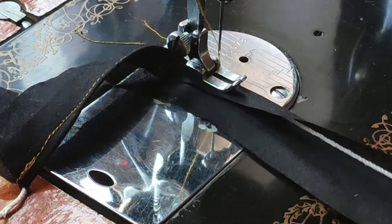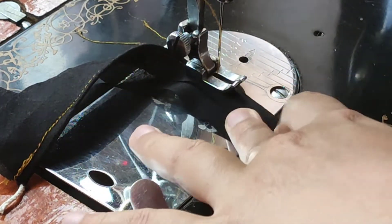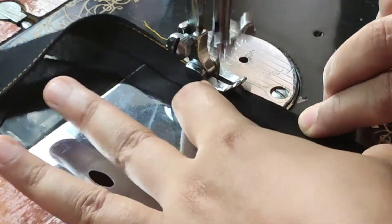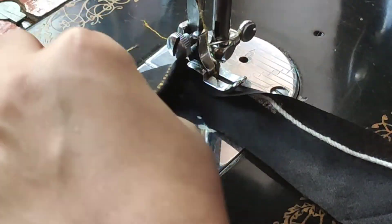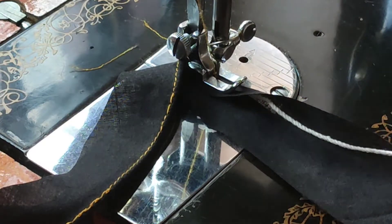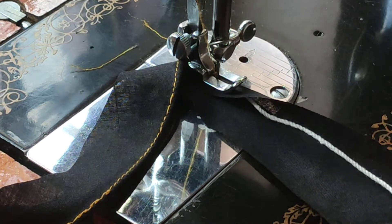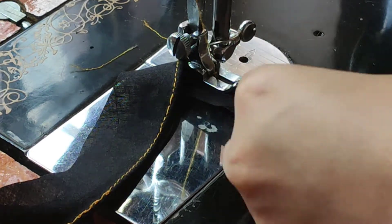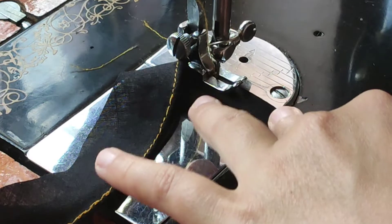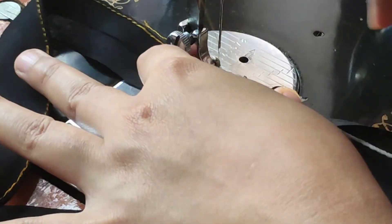We will check with the cloth. This is a double foot. This is the same setting for the thread — the thread will be loose. The cloth and thread will be loose. This is the first piece.